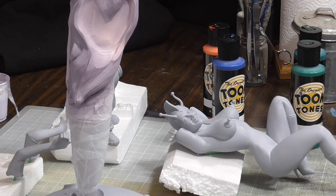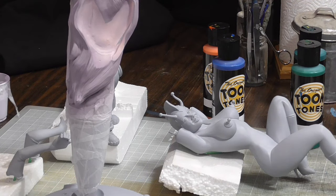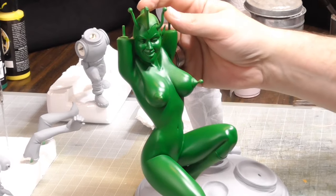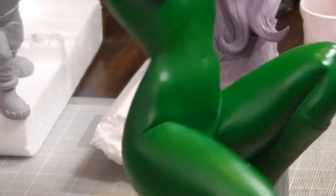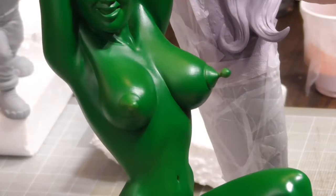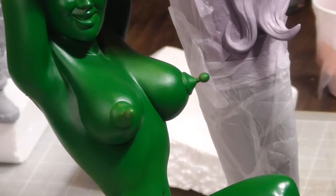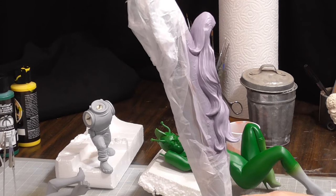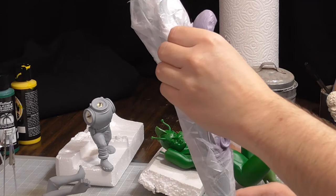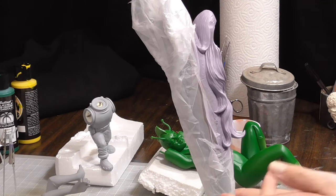I'm gonna mix up some green and yellow to get a nice bright green going and get her base coated, then tear off the masking and see how clean the edges are. You can see here what I was talking about with the way this kind of dries glossy. That's okay — it's also a little dark. I plan on doing quite a bit of highlights. I'm gonna go ahead and take the masking off.